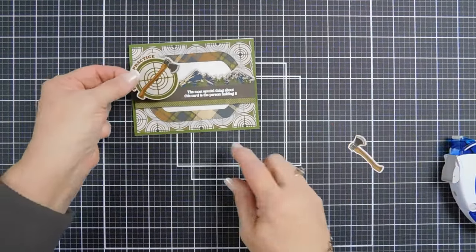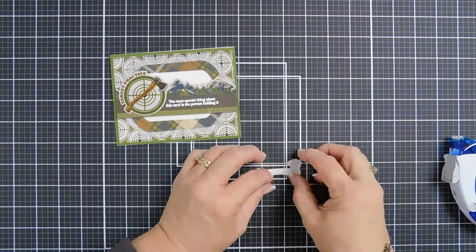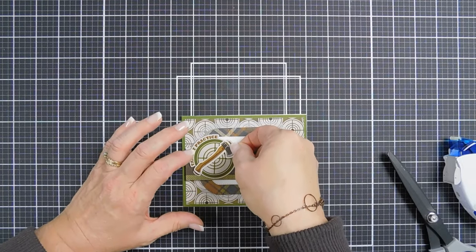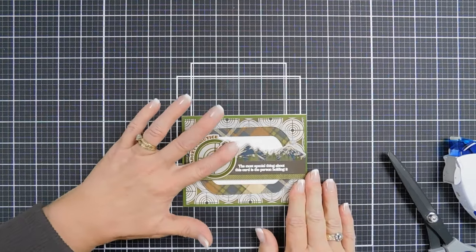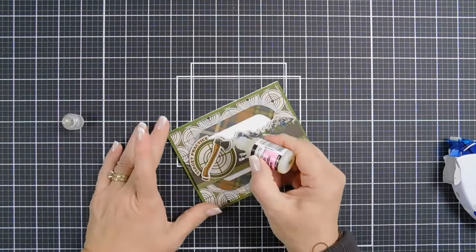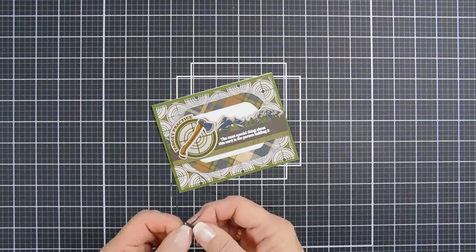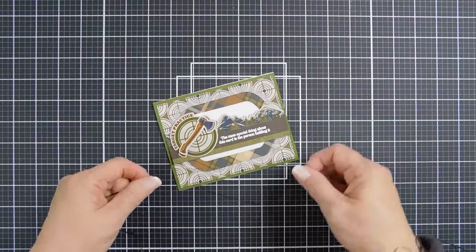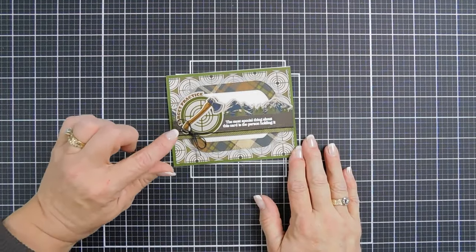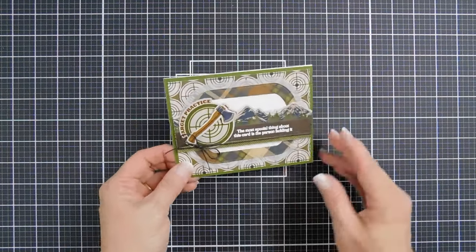We're going to take this sticker and add this. Then we have the axe — I'm going to put some foam tape behind here and add a little dimension. I'm going to take the axe and replace it; it's a little bit smaller than the one that's on the target, but I think we can still get away with it. We'll just tack this down. Then I'm going to bring back my glossy accents and go over the axe portion. I think I'm going to bring in some twine — a bit of hindsight, but I want a little bit of texture. We're going to wrap some twine along the seam and tie a bow. Since our axe is just a little bit smaller than the one on our target practice sticker, the bow is going to help draw your eyes away from that. And that will finish that card.